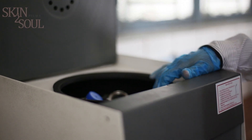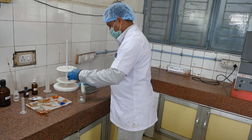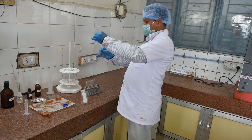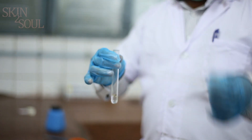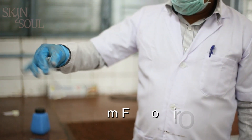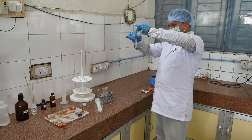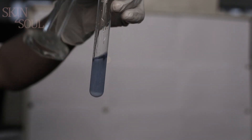After centrifuging, transfer the yellowish organic layer formed on top into a new test tube using a Pasteur pipette. From this test tube, transfer 2 ml of the organic extract to another test tube and add 0.5 gram of Florisil. Now add 3 ml of trifluoroacetic acid solution. The development of a blue color indicates the presence of vitamin A in the milk.